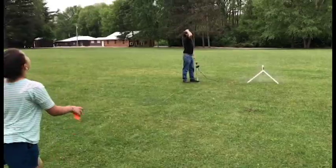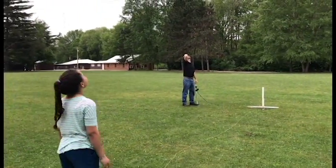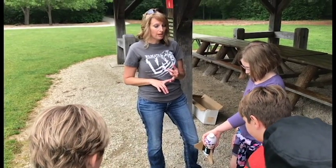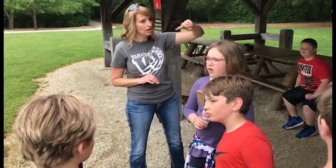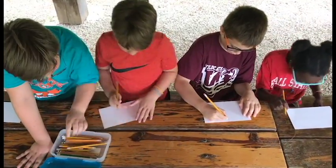When the trigger is released, that pressure causes the rocket to rise straight up into the air. If anything needs to be repaired, you're welcome to have it repaired by the kids. We'll probably launch one more time.